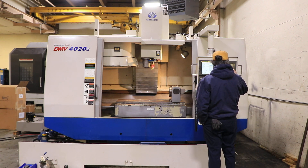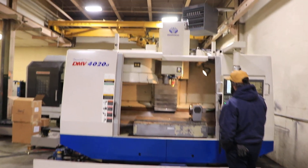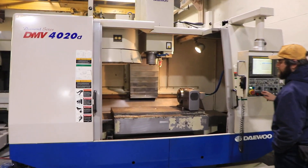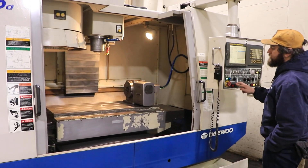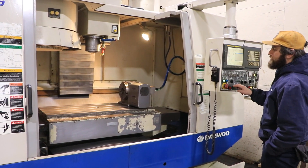4-axis configuration, you have a remote jog handle. The machine has boxed ways on all axes. You have a Samtrulli S200F4 4-axis table, which is 7.5 inches in diameter.